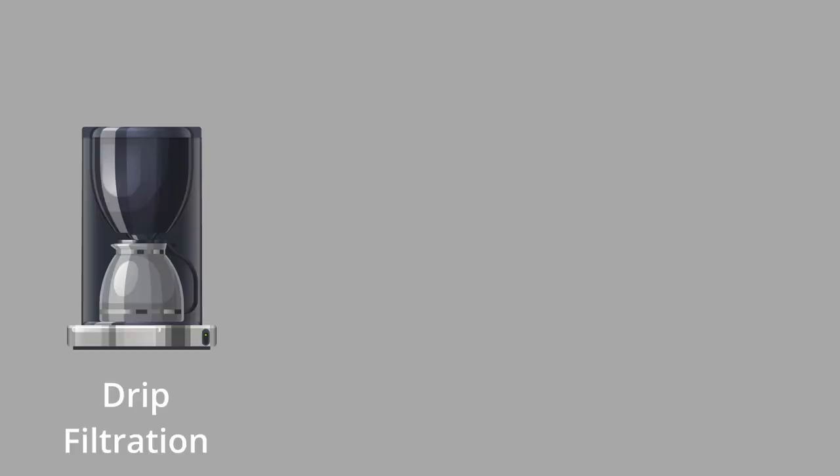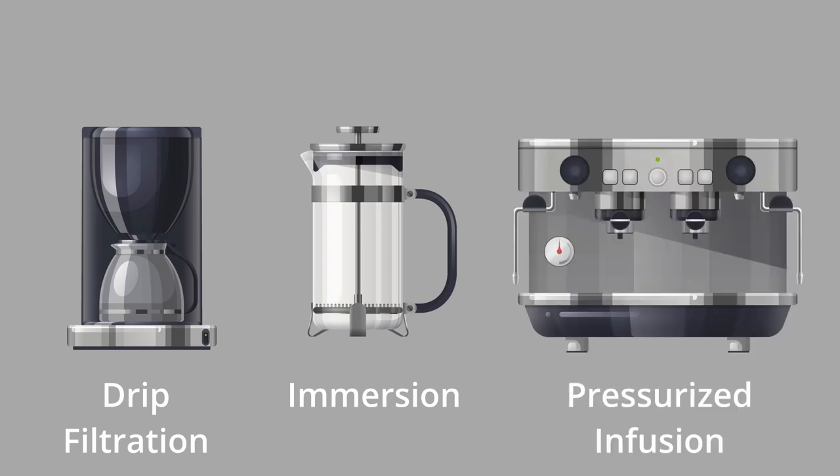I have reached a point in my coffee journey where I'm not sure anymore what kind of coffee and which type of brew I enjoy the most, so I'm going through a process to try and find out and I'm taking you along for the journey. Today we're going to focus on types of brews to see which one I prefer and which one might be the one for you. For home brewing there are mainly three types of brews: drip filtration, immersion and pressurized infusion.